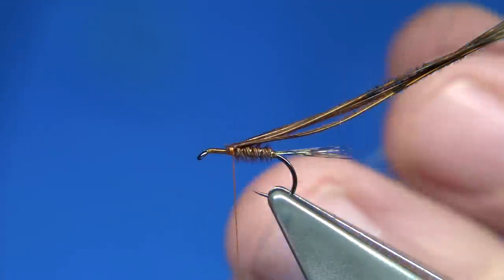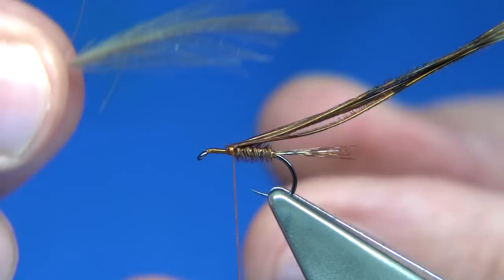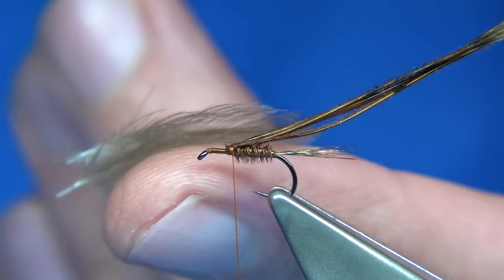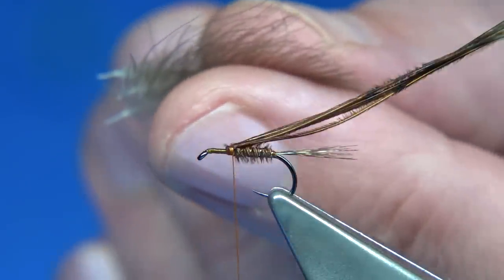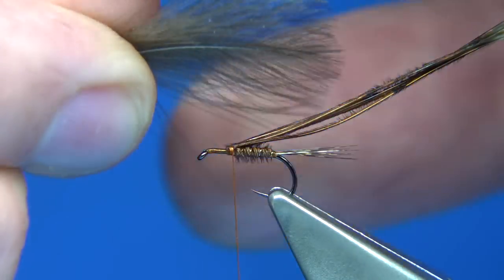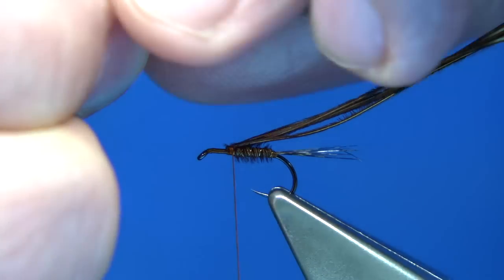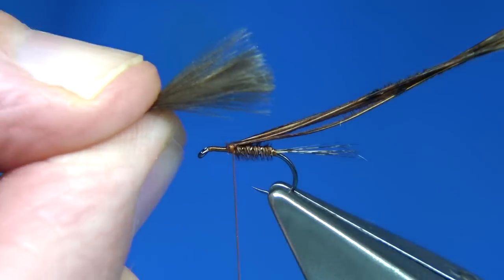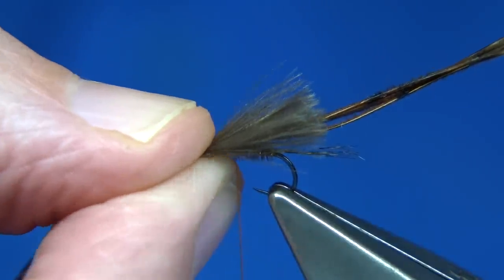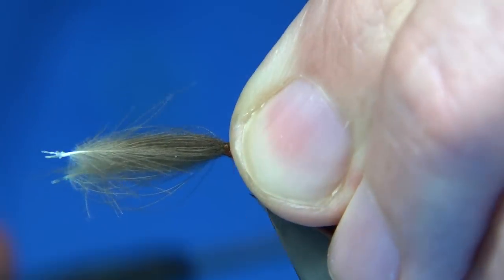Now for the wing, I'm using extra small CDC feathers — small CDC feathers. What I'll do is get a natural curve, which you can see by laying them on my finger. I've got four, and I want to basically link them to either side of the thorax cover, which is the pheasant tail. Take a little time to line them up. I draw the fibres together with a natural curve. This can be as short or as long as you like. For an emerger you don't want it too long; for a dry fly it'd be quite long. I want it slightly shorter in this case. Just pinch and loop on the top a couple of times — two or three turns — to check the length.